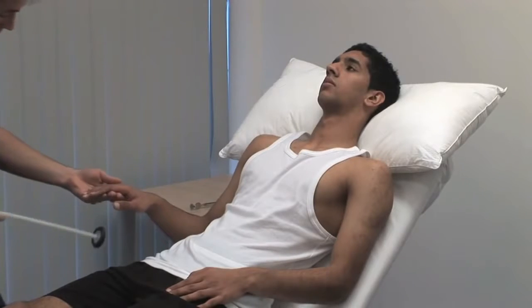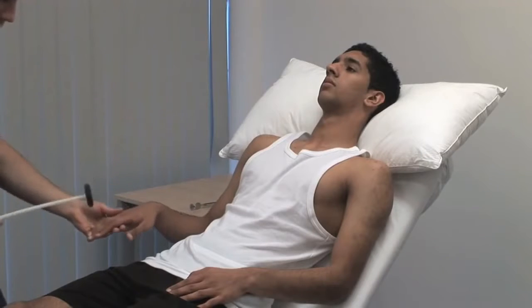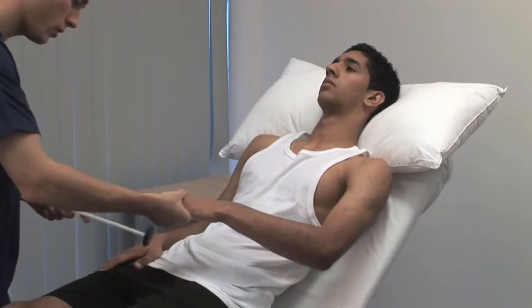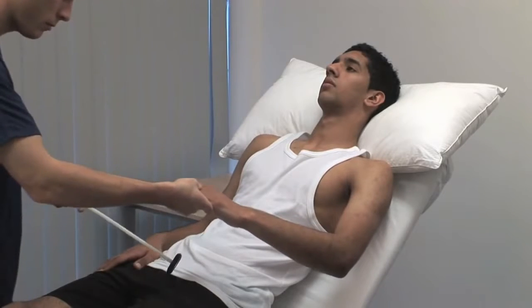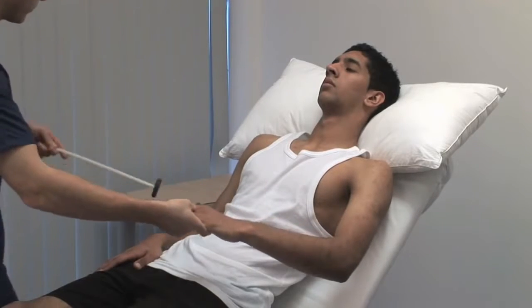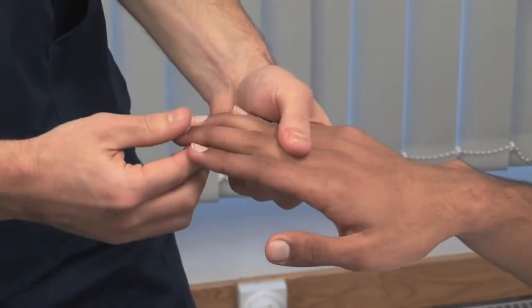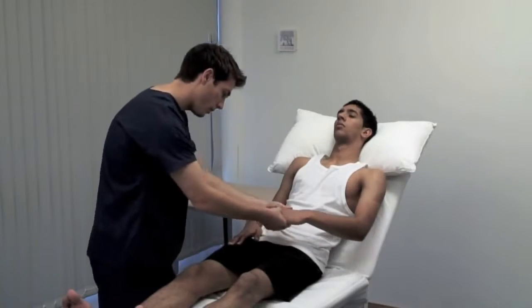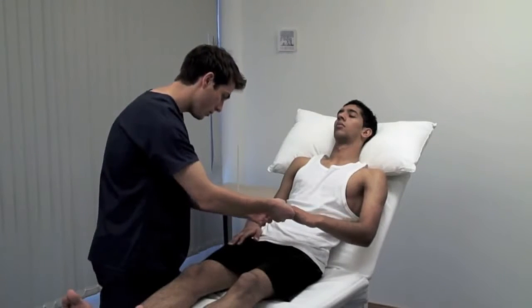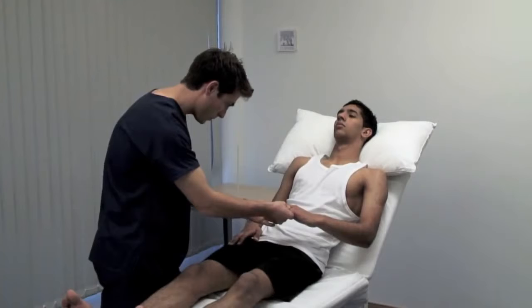For the finger jerks, place your middle and index fingers across the palmar aspect of the patient's proximal phalanges. Tap your own fingers with the hammer and look for flexion of the patient's fingers. To test the Hoffman's reflex, place your right index finger under the distal interphalangeal joint of the patient's middle finger. Using your right thumb, flex their distal phalanx downwards and look for the pathological flexion response in their thumb.